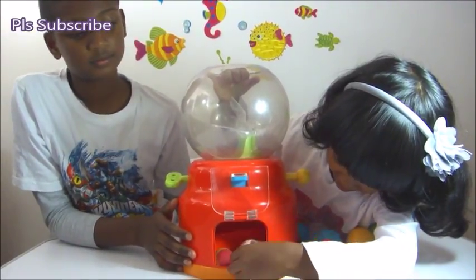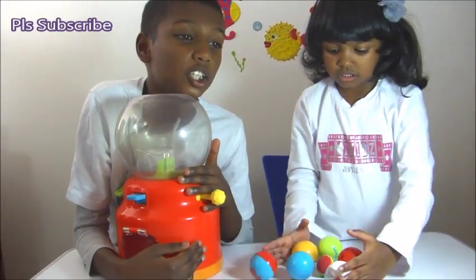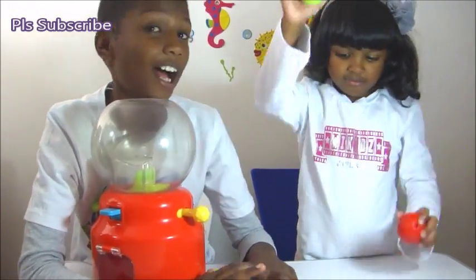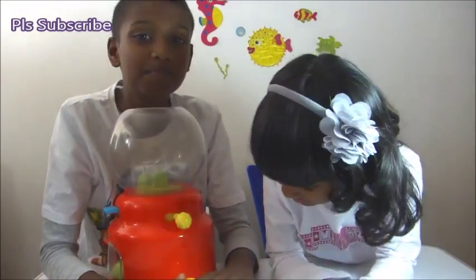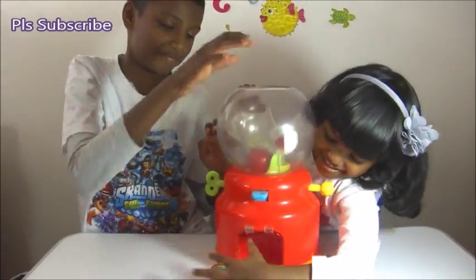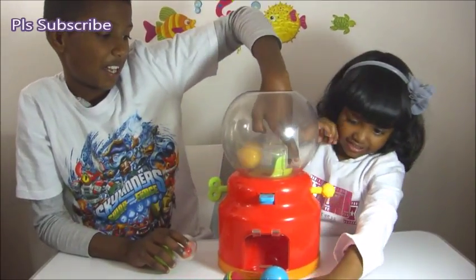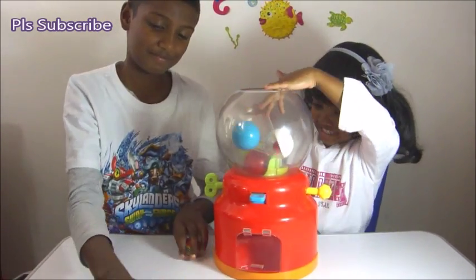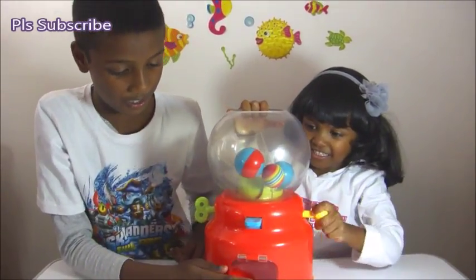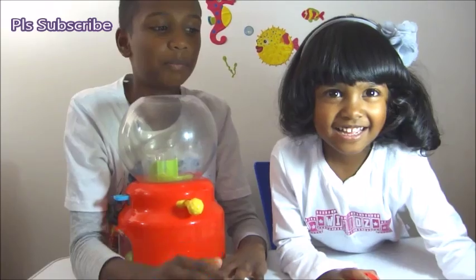Three, four, five, six, and seven. Okay, test first. Guys, see you back in another video. Bye.